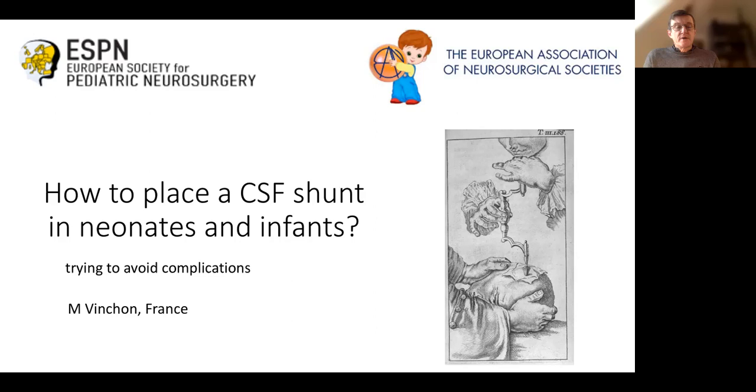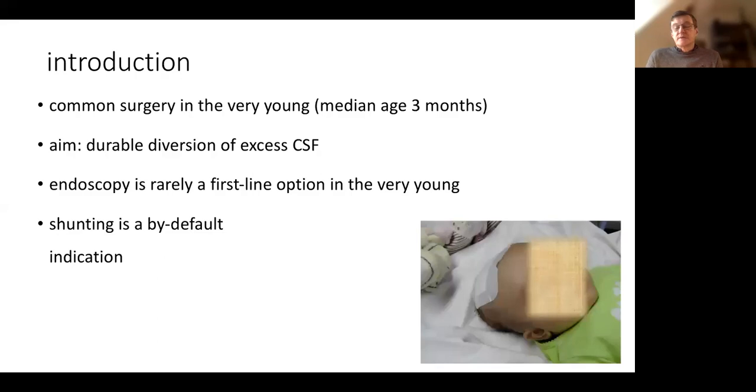We are going to discuss how to implant a CSF shunt in a neonate and an infant, and how to try to avoid complications. As you know, hydrocephalus is a pathology of the very young, especially of the neonate. In our series, the median age was three months. The aim is a durable diversion of excess CSF. When we implant a shunt, we have to expect that it is for life. Endoscopy is rarely a first-line option in the very young because the conditions are not good.